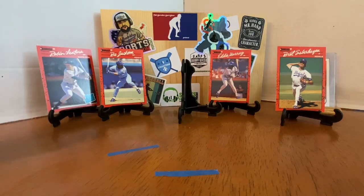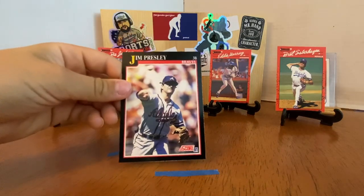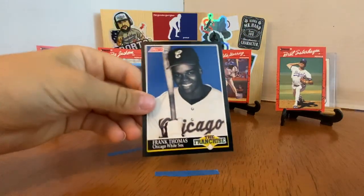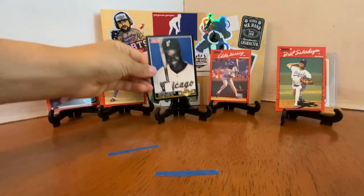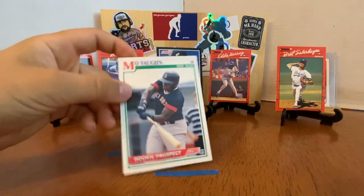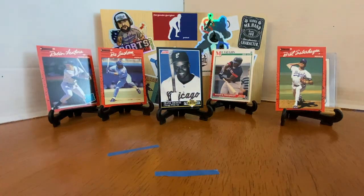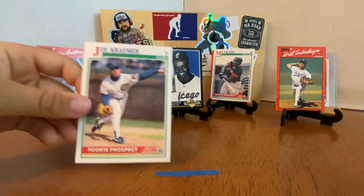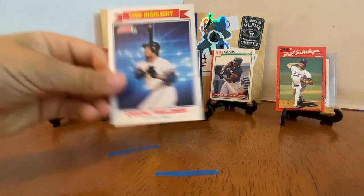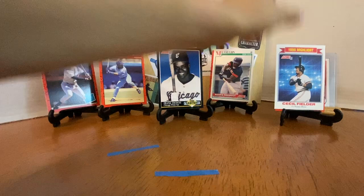Ed Whitson, Jim Presley. Oh, this is awesome — put that one right in the middle. Frank the Franchise — that is a beautiful card. And then Mo Vaughn, and Joe Kramer prospect — that's a rookie card. Cecil Fielder, 51 home runs. Nobody had hit 50 in a while and Cecil lit the league on fire.